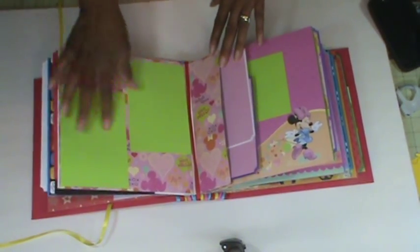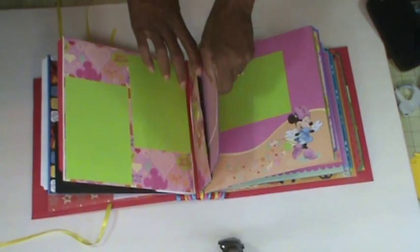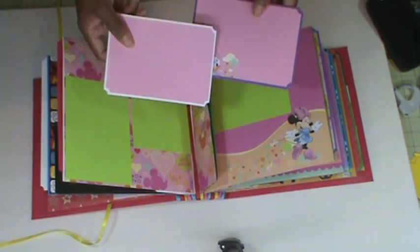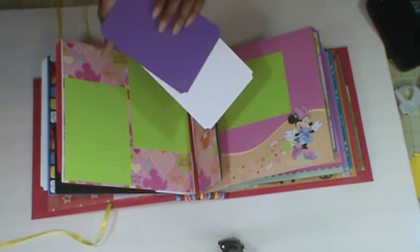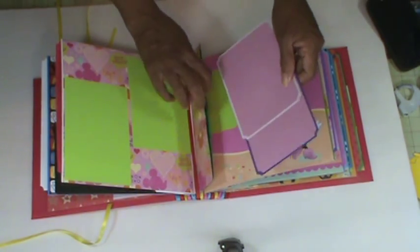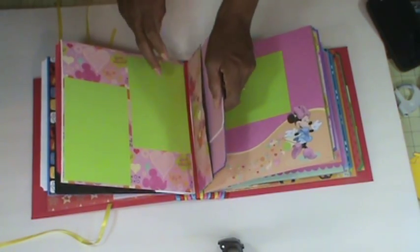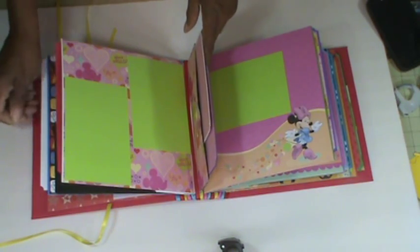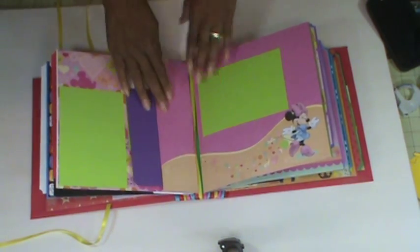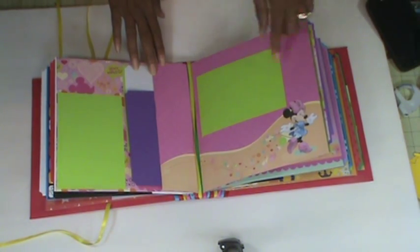This page here has another pocket. I don't usually make albums this large — I think this is probably the third one I've created this size. This paper is so pretty.